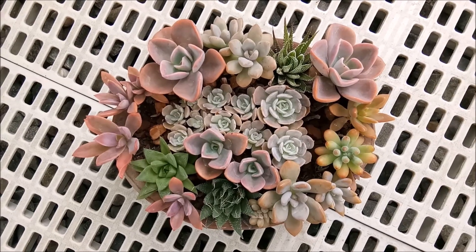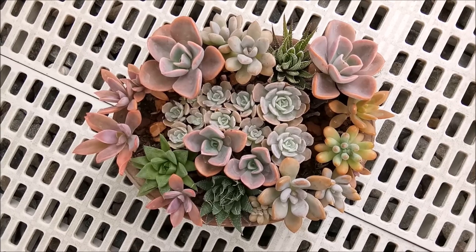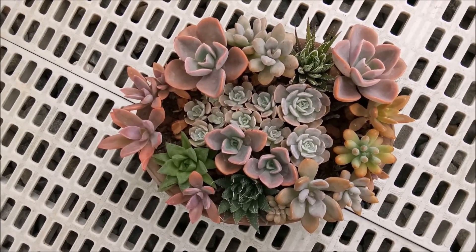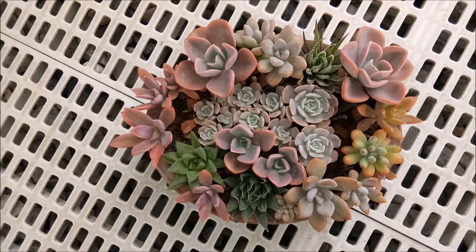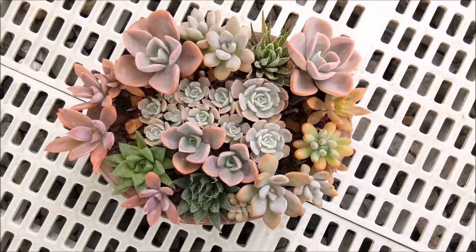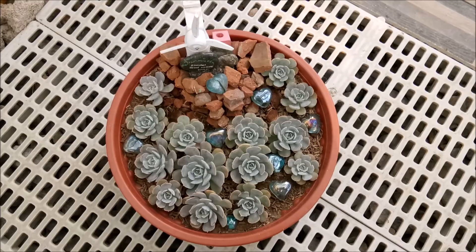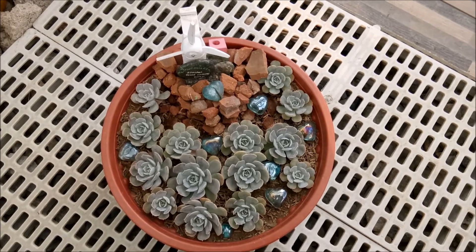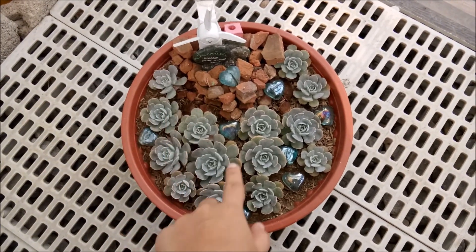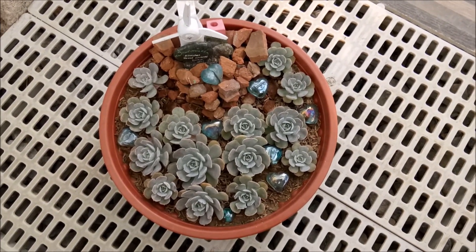See how colorful this succulent arrangement is! It's summer and I think the rainy season has already started here, but in the Philippines even though it's the rainy season it's still very sunny in the morning. It's very beautiful and very colorful. Here is another arrangement that I made — as you can see the succulents are much bigger now compared to how they were before.